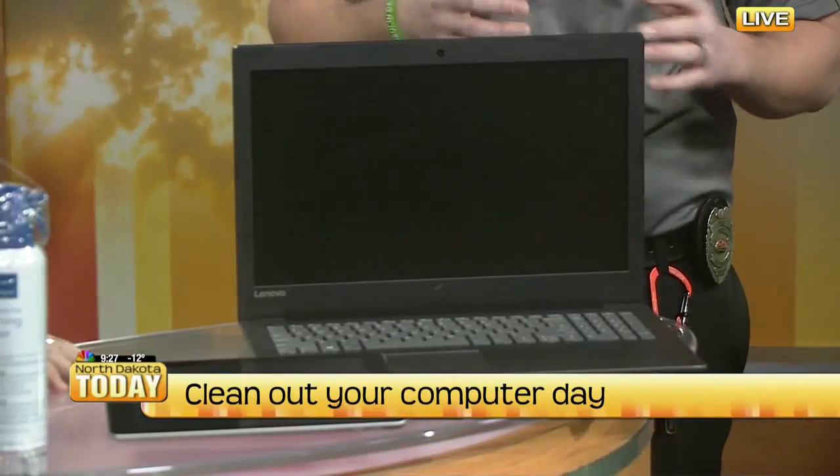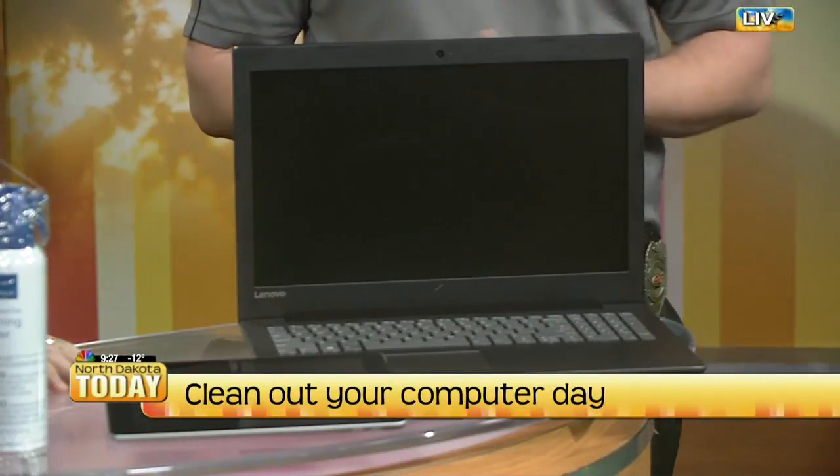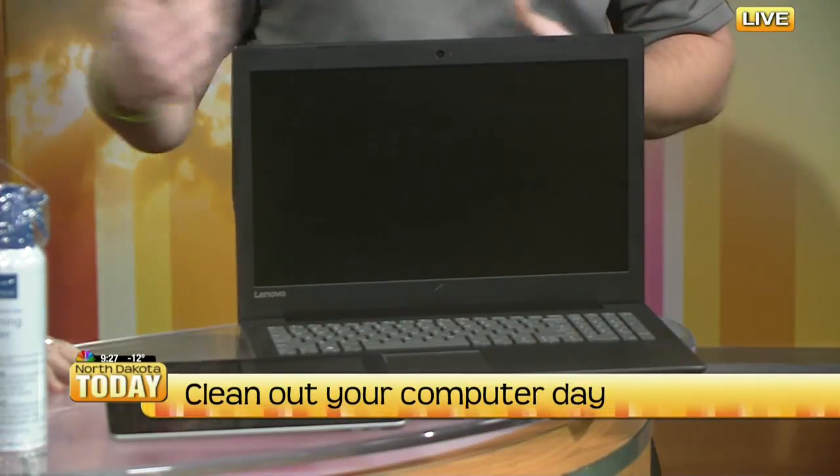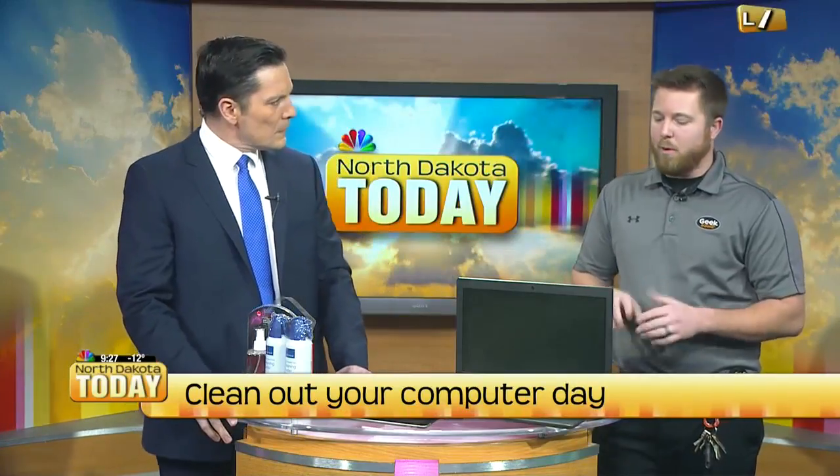As we look at cleaning up our devices, a lot of customers might have them for six months, maybe a year, or even longer. A couple of tips and tricks to get started: the outside is just as important as the inside, so make sure you have the right tools to clean them. Keys get sticky. On the repair side, we focus on making sure the fan doesn't have dust on it — we want to take that off so overheating isn't an issue. Canned air is great for that; really get it towards the actual vents.